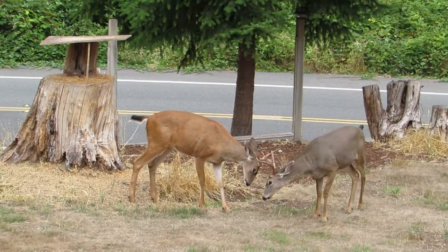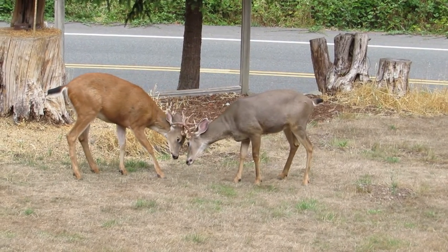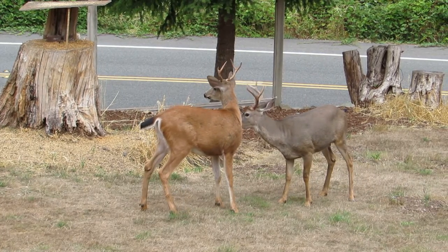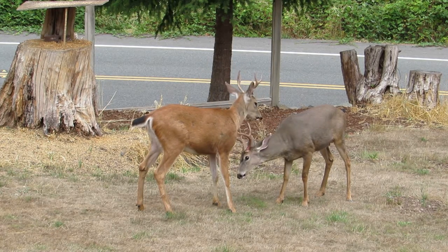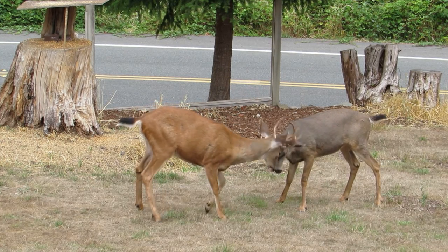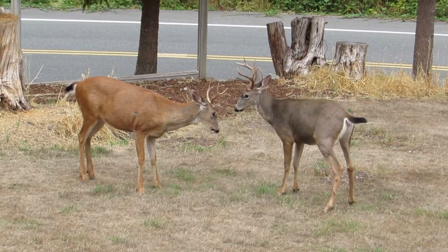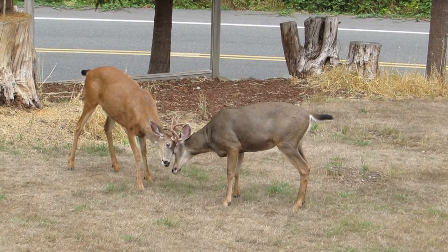Looks like they want to have a little joust over there by the stump. Now they're squaring off, antlers are down, fitting them together. Let's see if they have a little shoving match and see who's got the most strength. They looked across the road — they heard something. All right, here we go, getting ready again, sizing each other up and getting their antlers all fitted in. There we go — a little joust here.